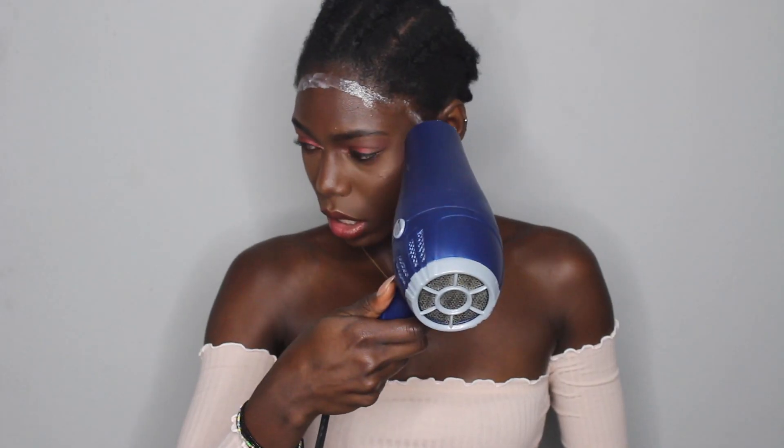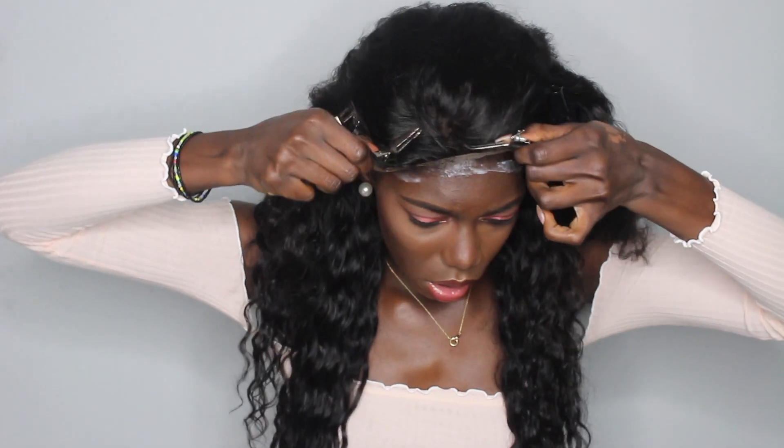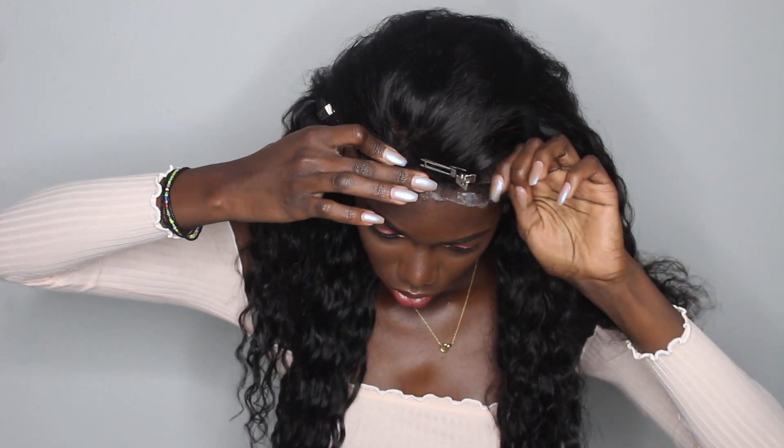I started gluing my forehead with the Got2Be glue and even blow-dried it a little. I realized something was missing — so just blow-drying the glue gets it a bit tacky. Then when I put the frontal on the glue, I hold it down with my fingers and blow-dry it some more.